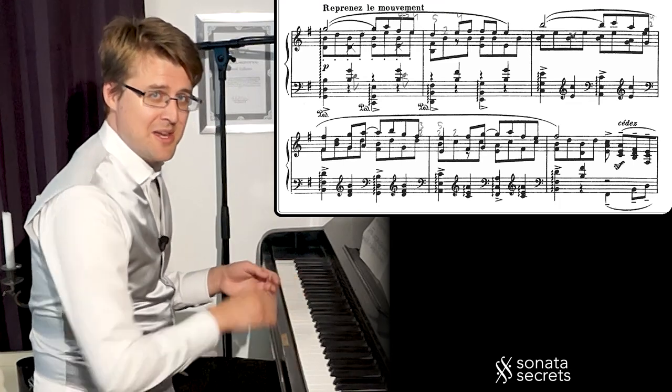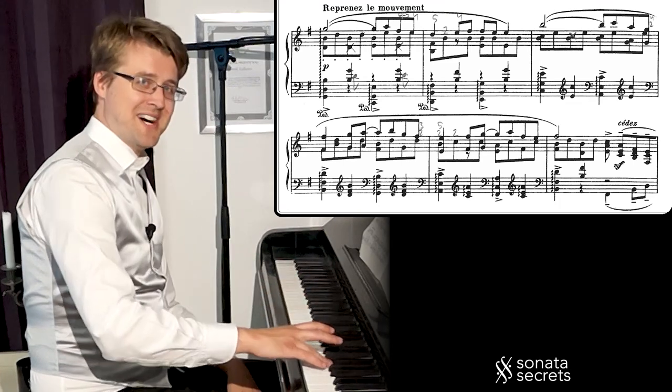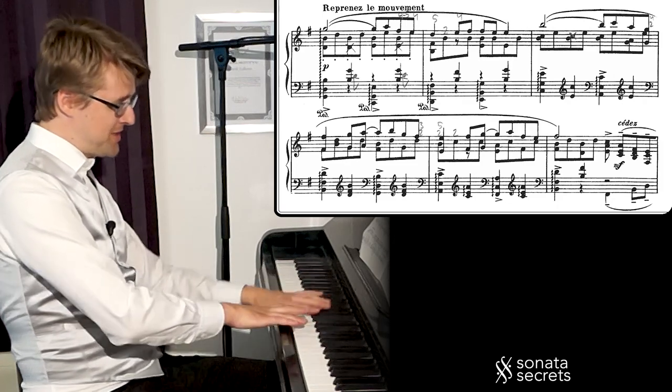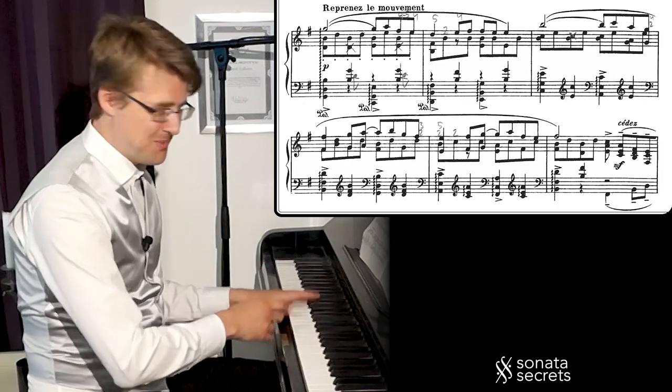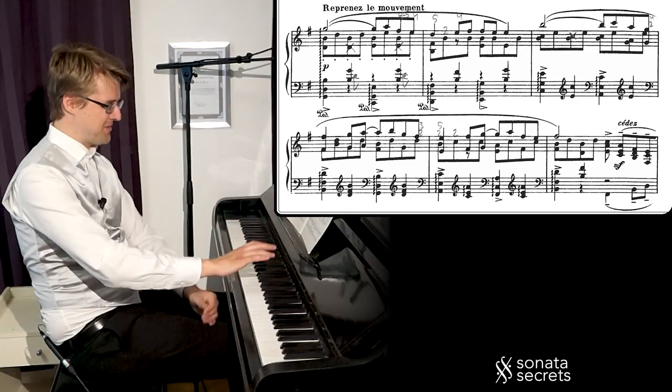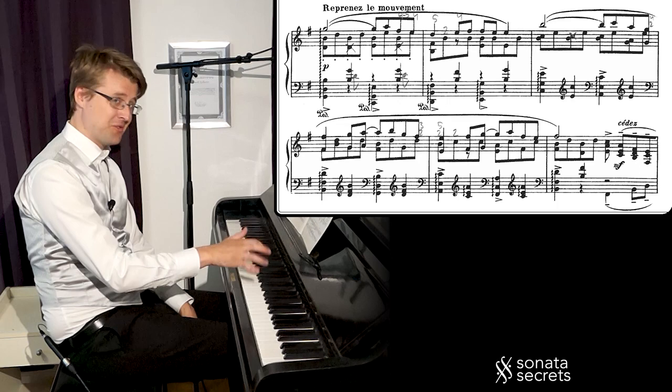Now we get the returning A theme, but it's one octave higher in register, and it has a new texture with arpeggio chords that is harder to play. We need to hand the voicing of the melody with soft chords, balancing the legato melody at the top.